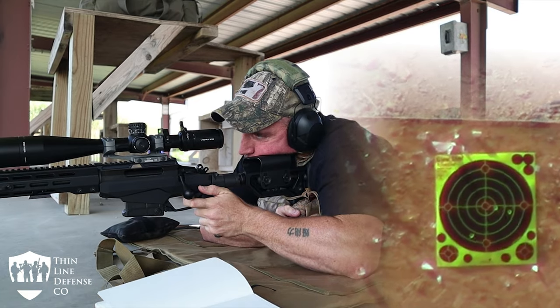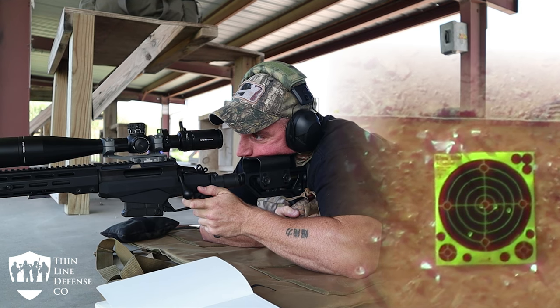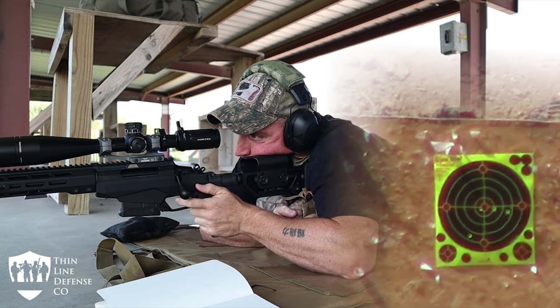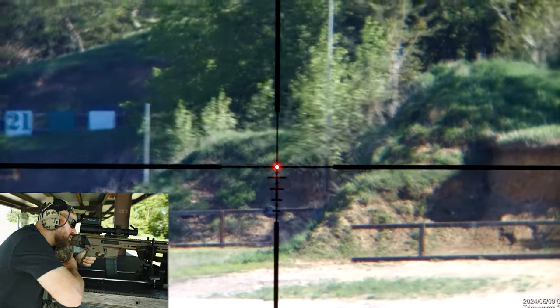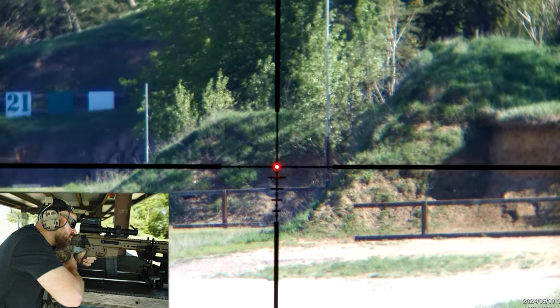Take this analogy: if you had one guy totally unskilled in firearms but gave him the best platform, and a second guy who is very skilled but gave him a total trash platform — the skilled guy with the junk platform is likely going to win every time. Being unskilled in your body and your environment makes the coolest clothes kind of pointless.